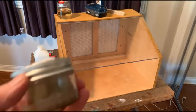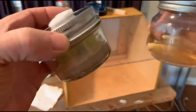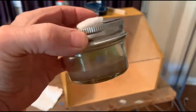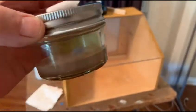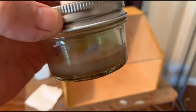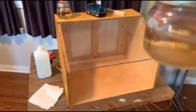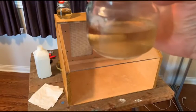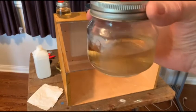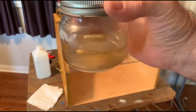Greetings, Dave here. Today I'm going to do a transfer of mycelium from an agar plate. It's Agaricus bisporus, which is the common white mushroom you find in the supermarket. I'm going to transfer that mycelium into a liquid culture, because I want to then transfer the liquid culture into a substrate bag to grow the mushrooms.